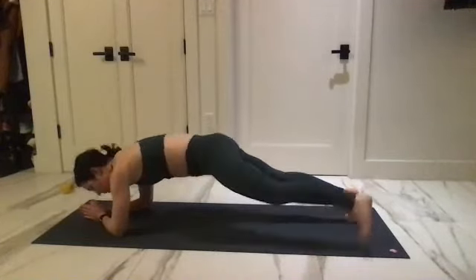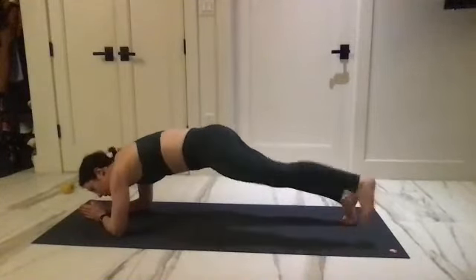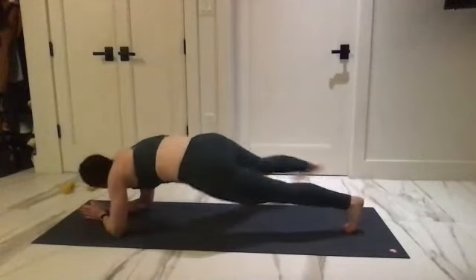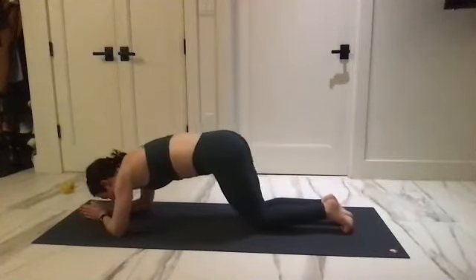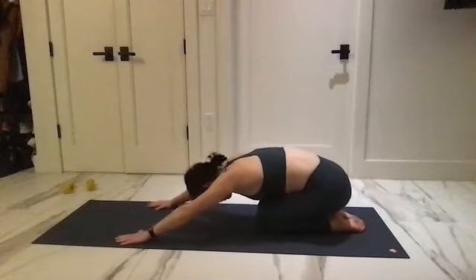We just have four more — press those palms together. Three, two, one. Bend your knees, press it back, and really round your spine, press into the floor.